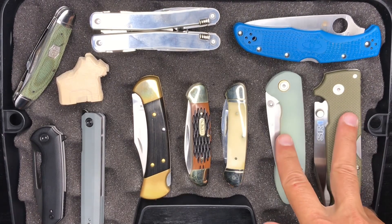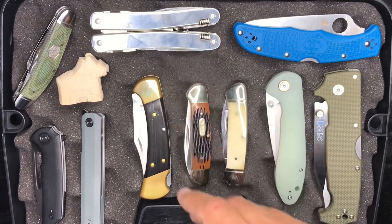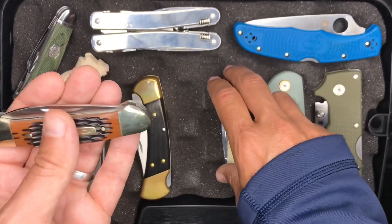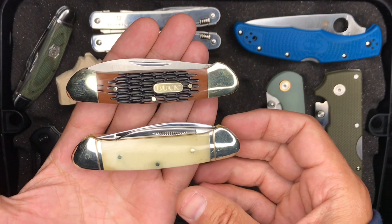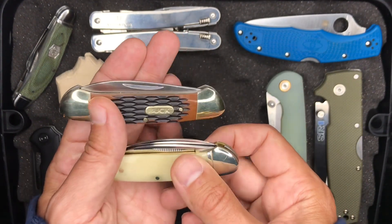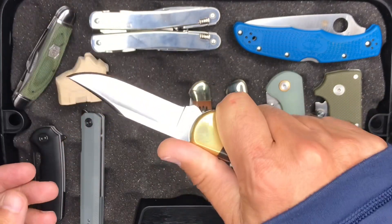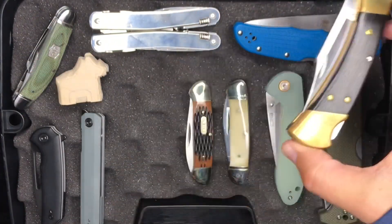So these two — the Cold Steel SR1 and the CJRB Feldspar — will be the go-to carries. The Endura is in the kitchen, the Swiss Tool Spirit X is the go-to multi-tool, and the Rough Rider is for traditional use and potentially some whittling. We've got two canoes here in the middle — one from Buck and one from Rough Rider. I'm going to be bringing these to hopefully do a video while I'm up there. The Buck 112 Ranger just feels like an appropriate cabin knife, doesn't it? I always bring this one up to the cabin — it's just good to have.